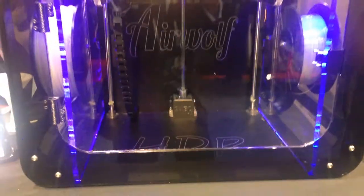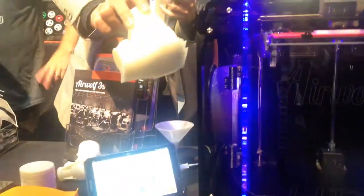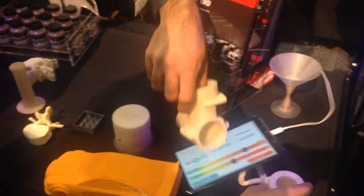This is a fully soluble support. This is what we are printing here — this is the example of that one. And afterwards, with hot water, you will dissolve it. And here is the place. Usually it's ours, keeping everything nice.